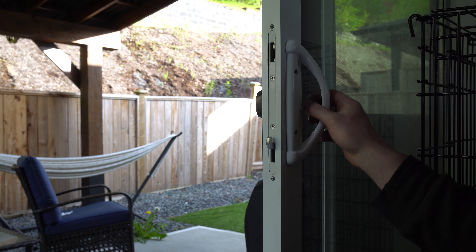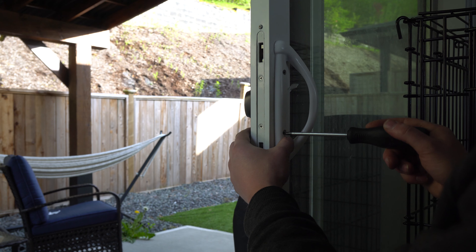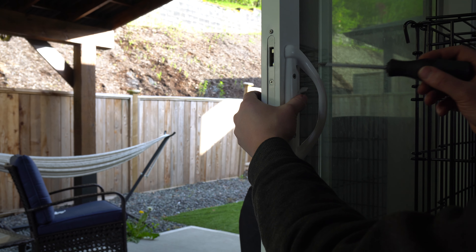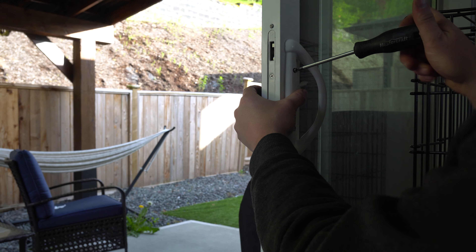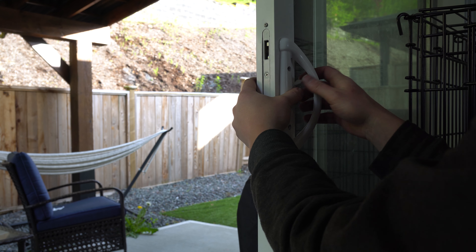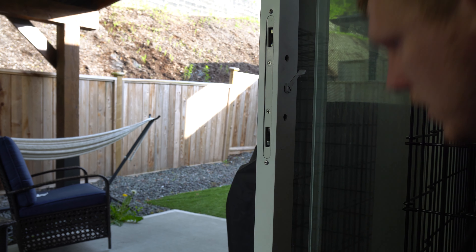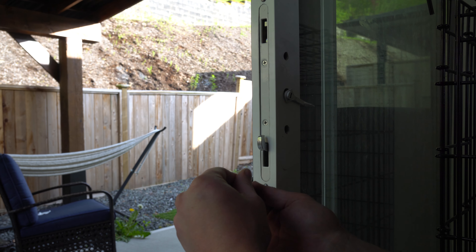So what we're going to do is pull out the bottom screw first. Just take this out, put this down, then hold this with your hand. At one point this screw will be done enough — make sure that you slide this out. Leave this in here for now and pop this out so that way it doesn't fall into the door.